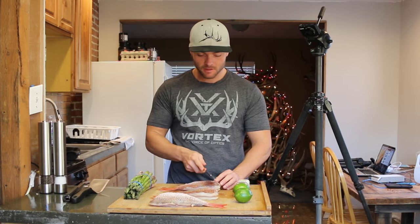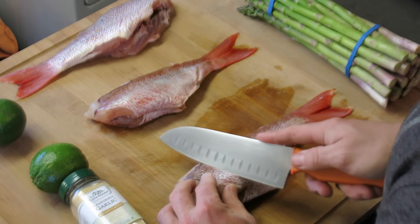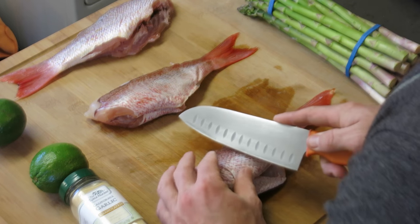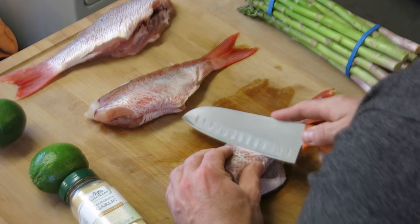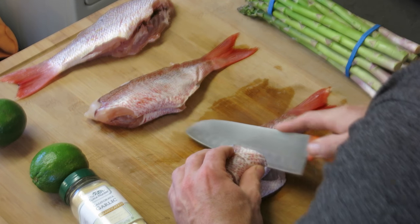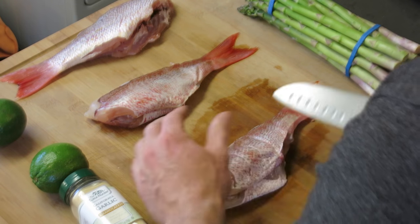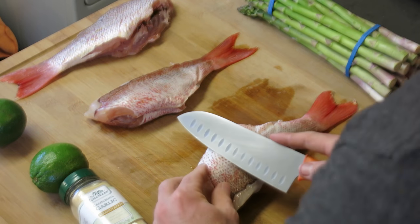I'm just going to go ahead and take my knife and cut about three or four slits right down the side of the fish — and again, this fish is already scaled. I'm going to go about an inch apart, so for this fish it's going to be about four slits.